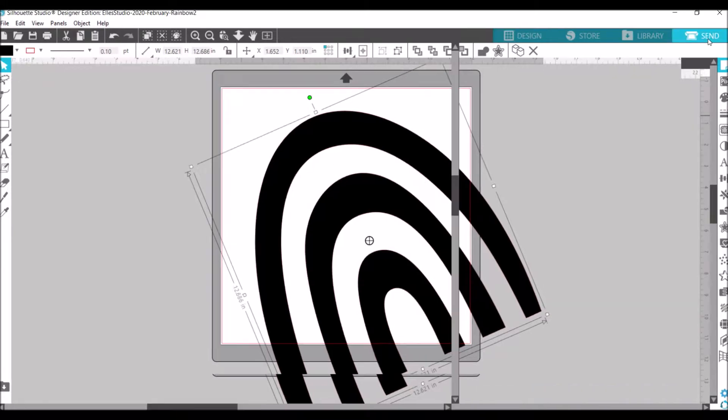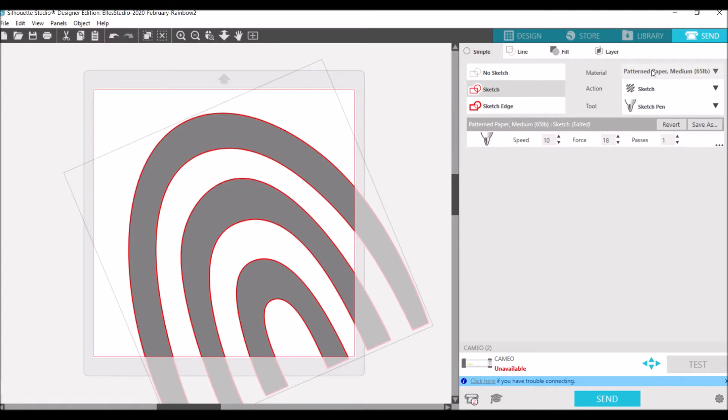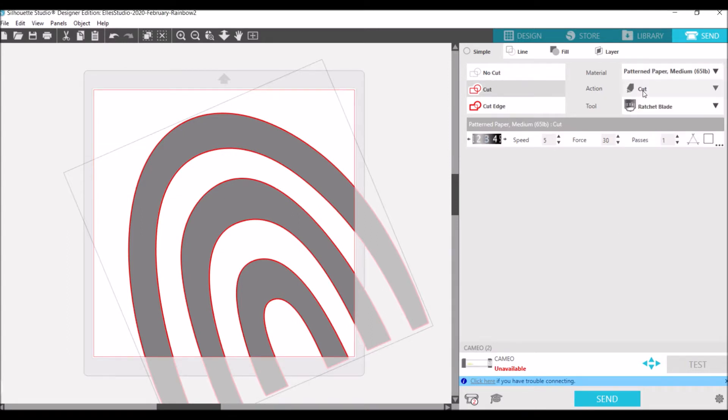Then you're going to hit Send and make sure that you hit Sketch — see how that turns the rainbow red. Where it would cut is actually where it's going to draw. Then you need to choose your material, which in this case is going to be paper, and then your action, which you want set to Sketch. For tool, I actually used a pen holder and put a pen in it.